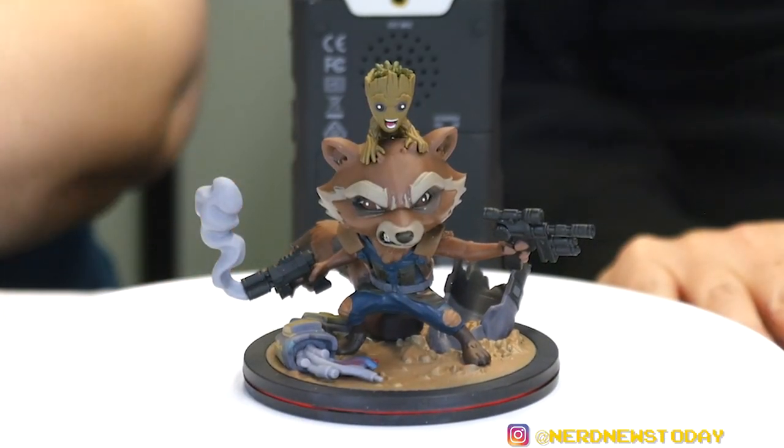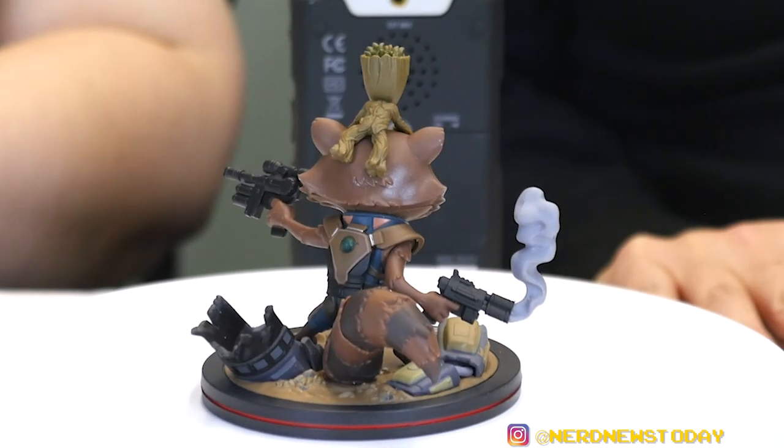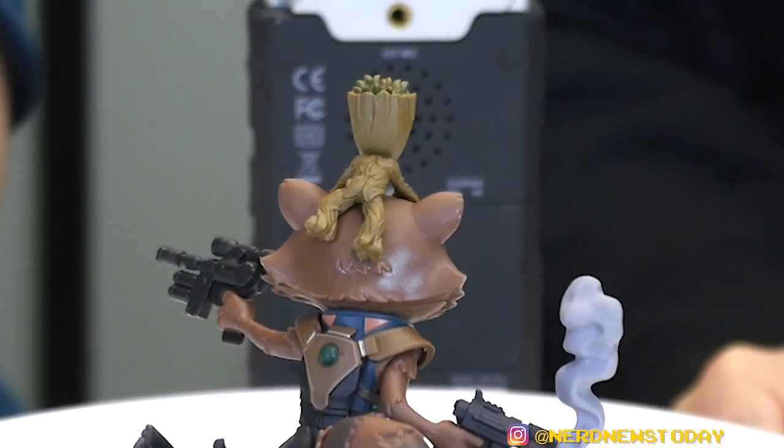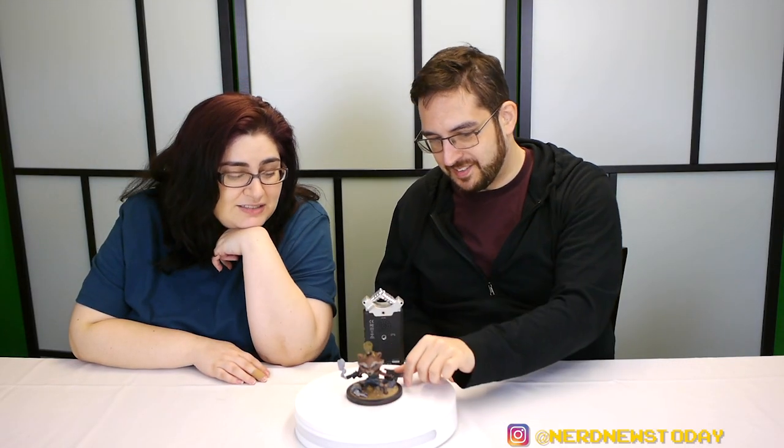Oh my goodness, this is just too darn cute. Look at that little Groot tushy on the back of Rocket — things I never thought I'd ever say in my life, but I don't care because it's adorable. That really is good.